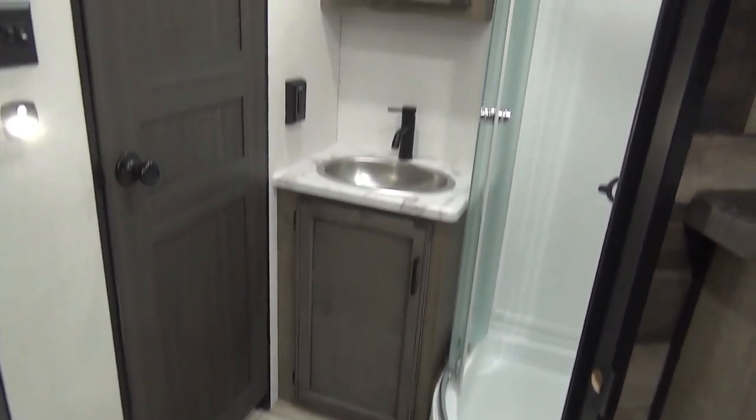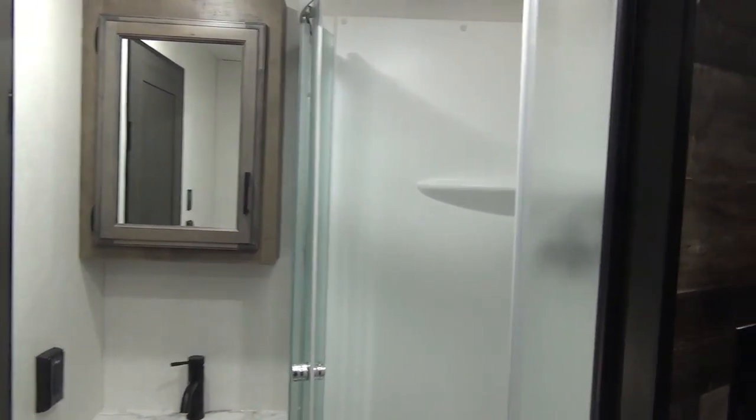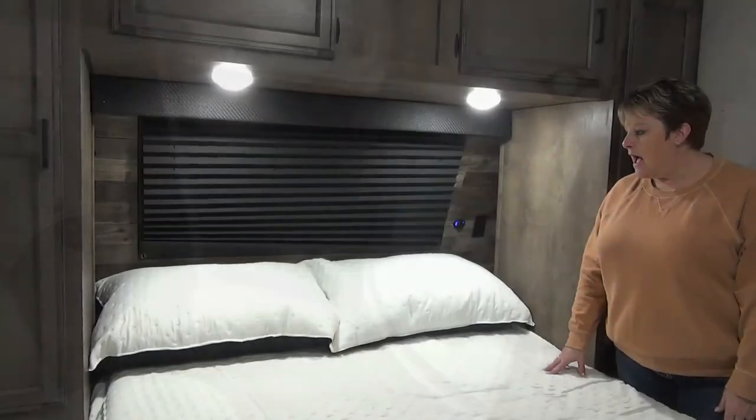Moving up to the washroom, there's a porcelain foot-flush toilet, sink vanity and medicine cabinet, and a corner shower. A nice feature of this washroom is that it has an entrance from the hallway as well as an entrance from the bedroom.